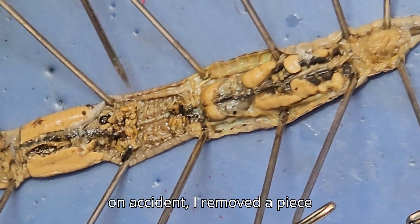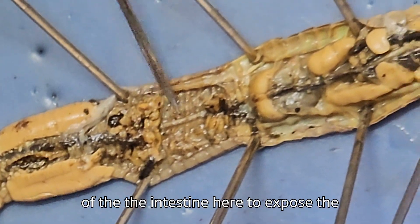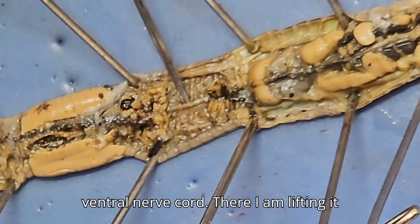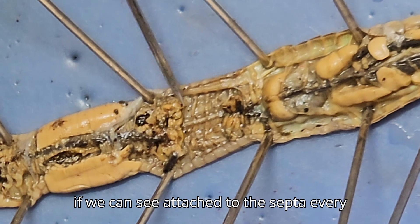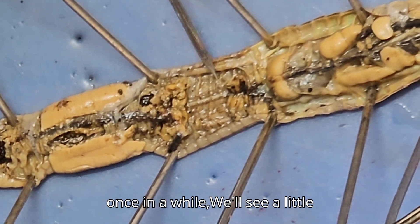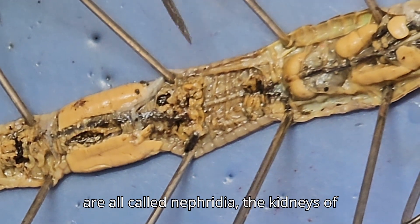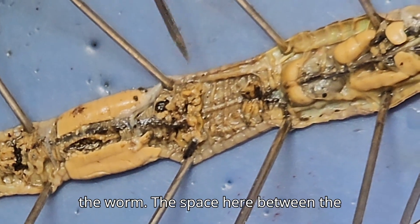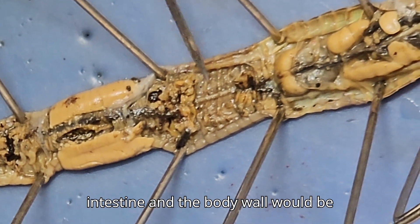I removed a piece of the intestine here to expose the ventral nerve cord — there, I'm lifting it up. Again, these lines are the septa. And if we look attached to the septa every once in a while, we'll see a little squiggly thing. Those little squiggly things are called nephridia, the kidneys of the worm. The space here between the intestine and the body wall would be called the coelom.